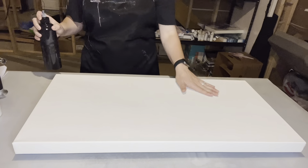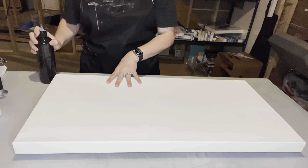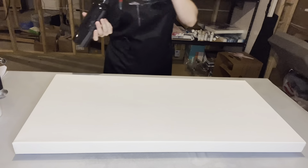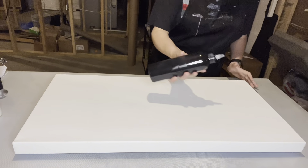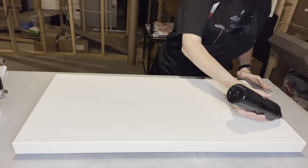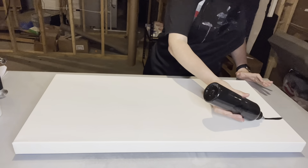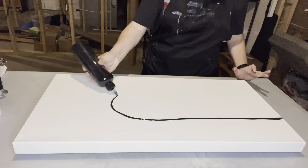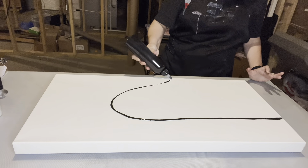I've already leveled this and taped off the back to be ready for when I do resin. This is a two-tone color painting we're going to be doing today — I'm very excited. I'm going to start off by making a line. I'm not sure exactly how I want to do this yet, but something like this.